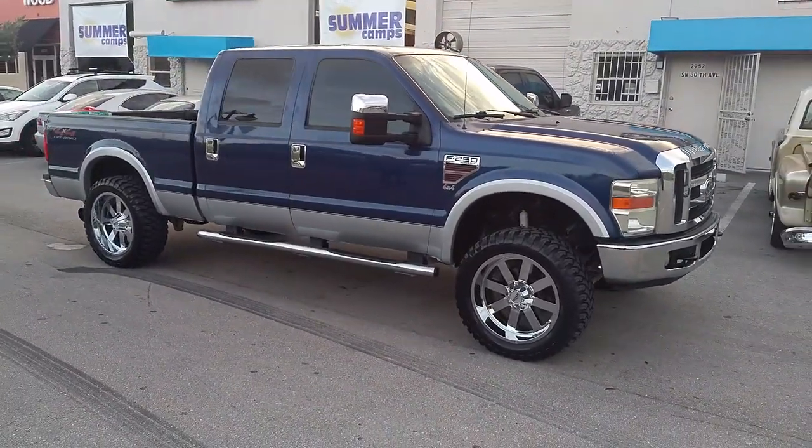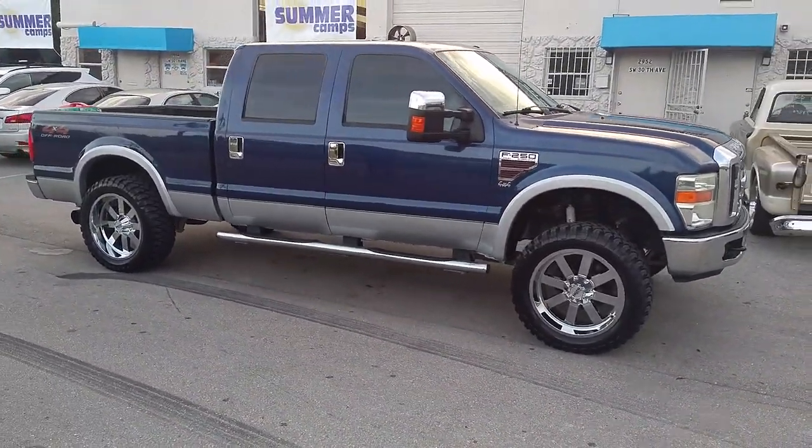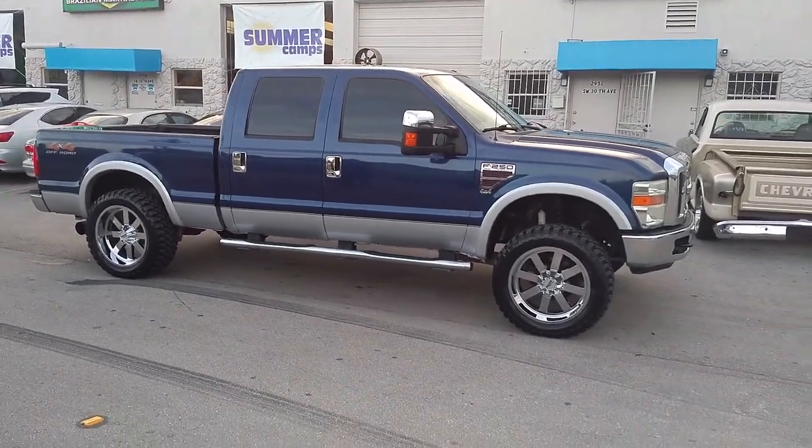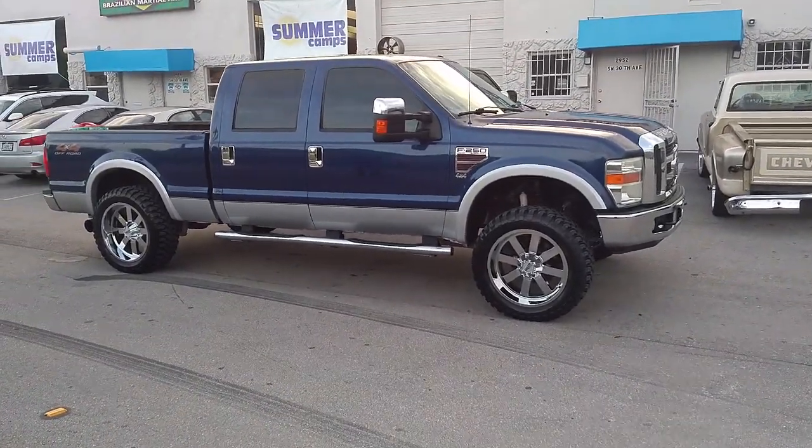You can find these wheels online at DubsandTires.com or call us at 877-544-8473. This is your boy KB from Dubs and Tires TV, signing off.